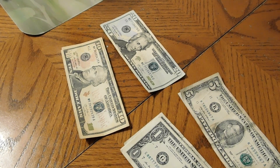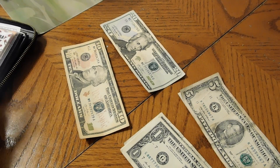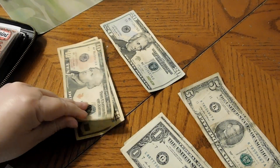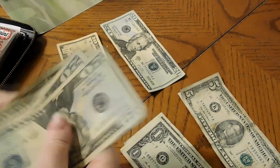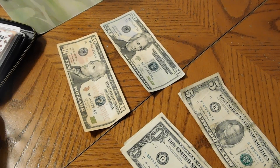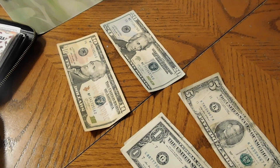Now we're moving on to sinking funds. The first sinking fund is car maintenance, which is getting $10. We have $80 in there, so that makes it $90. The new pickup truck has been doing really well and hasn't needed an oil change yet — it hasn't reached the mileage. We'll probably get one in July.